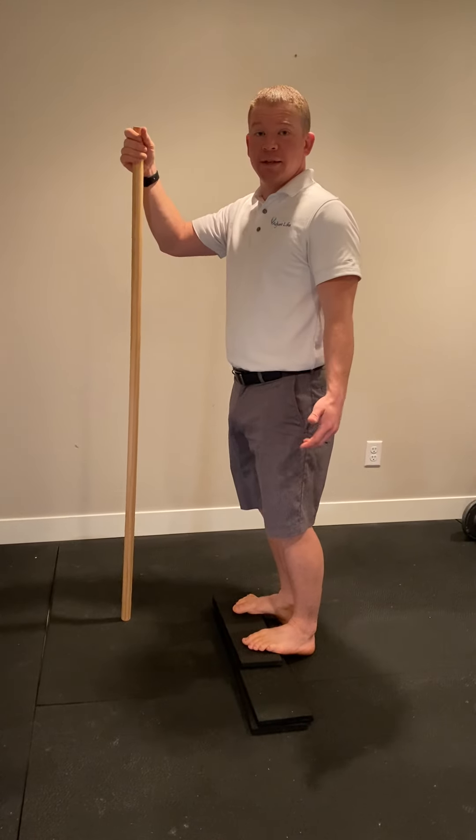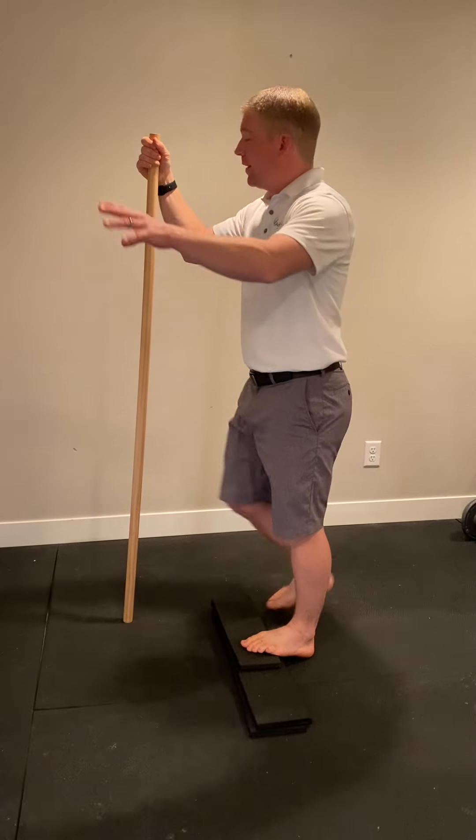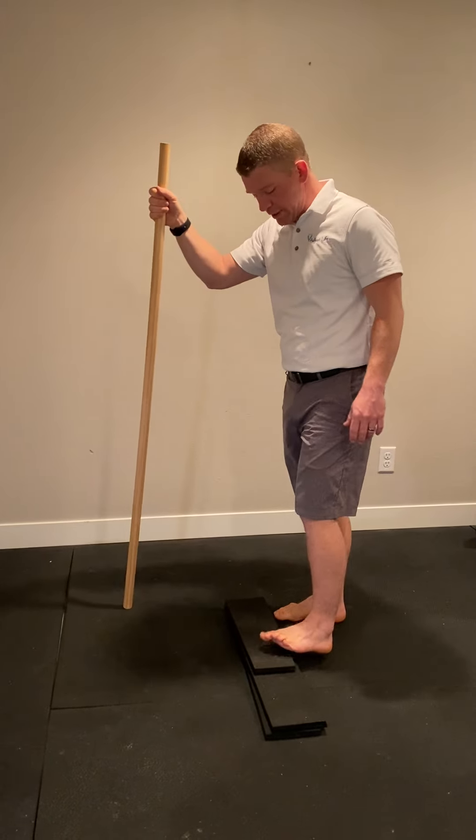This is calf raises. Usually you're doing them on a stairs or a step, and have a hand on the railing or a wall somewhere to keep you safe.